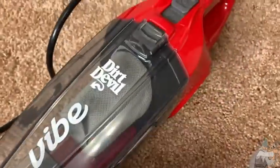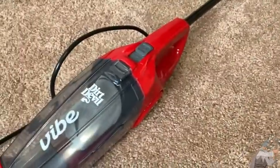Really good quality. Let's do an actual vacuum test so you can see if it actually works. I've put some baking soda on the ground here. I didn't put too much, but there's enough to see if the vacuum works. I'm going to turn on the little Dirt Devil Vibe and let's see if it works.